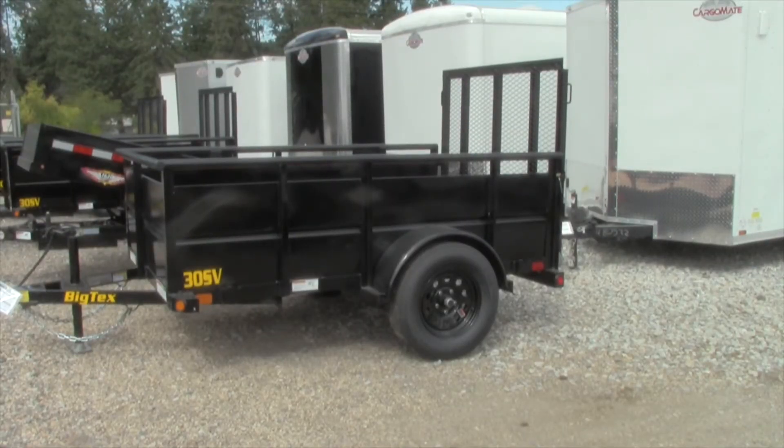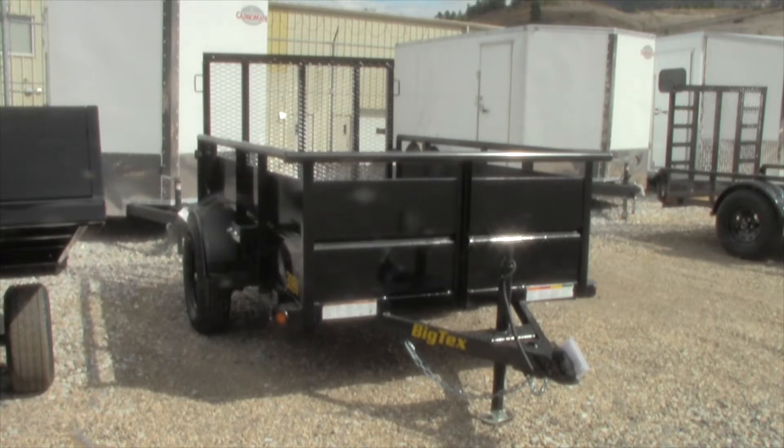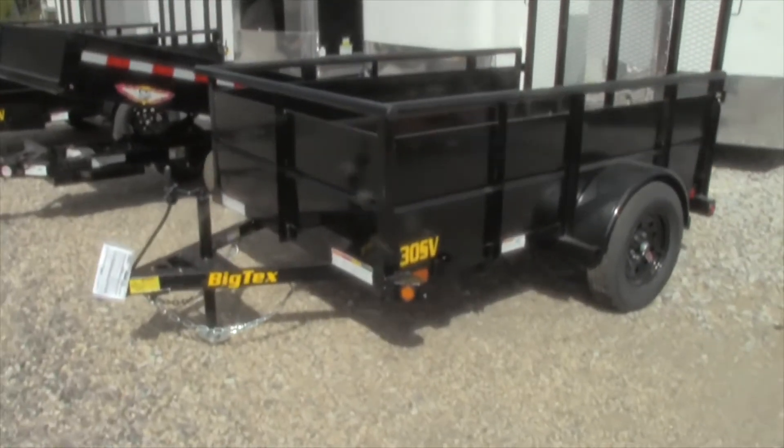The optional trailer features are a spare tire mounting bracket, LED light upgrade, a 4 inch heavy duty ramp gate, radial tire upgrade, and a spring assist on the ramp. You've got an easy lube 3,500 pound axle with brake flanges. Tires are ST205 75R15 load range C, and your wheels are 15 by 5 white spoke 5 bolt — though they note they're actually black. The floor is 2 inch pine, and the carrying capacity is 2,082 pounds.